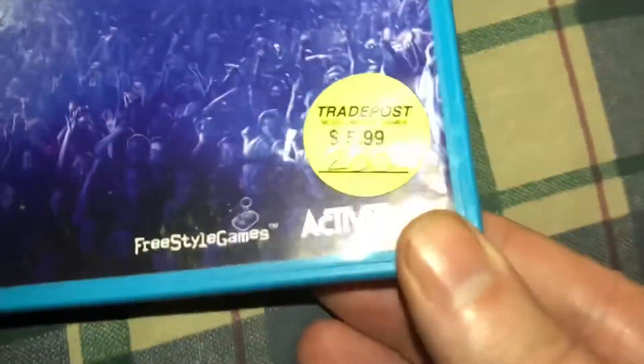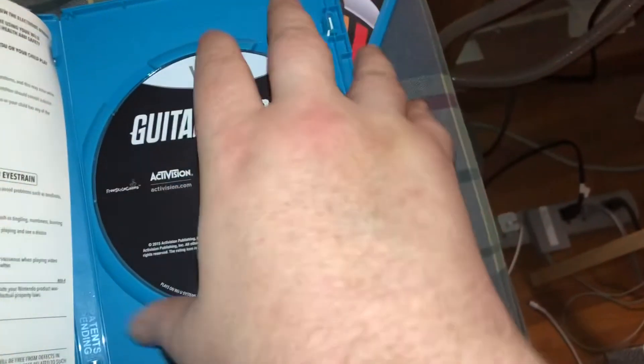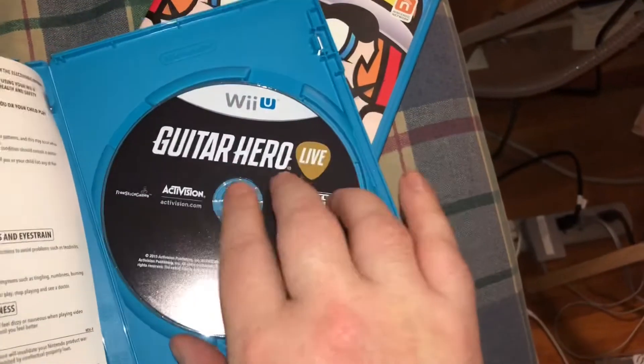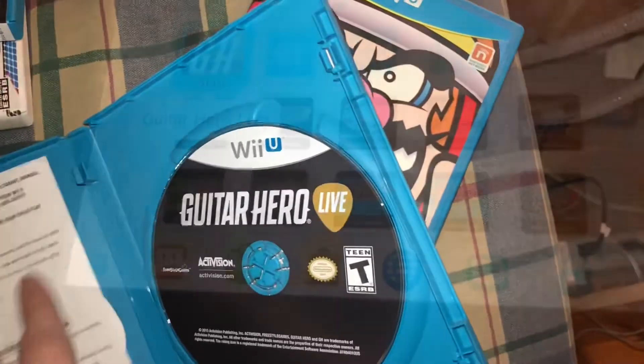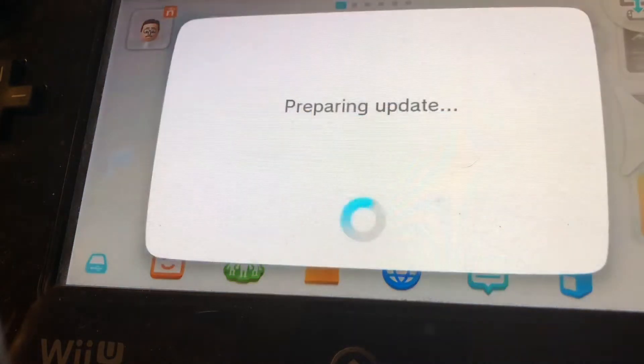Moving on to something a little less expensive — actually a lot less expensive — $5.99 for Guitar Hero Live. That's probably because it doesn't come with the guitar, just the game disc and instructions in the case. But I can probably pick up any USB Guitar Hero controller since everything that plugs into Wii U is USB. The good news is the disc appears to be working right out of the box.